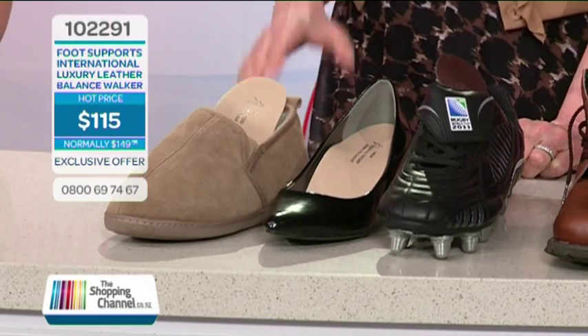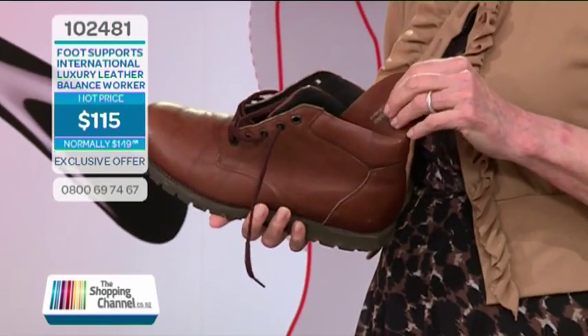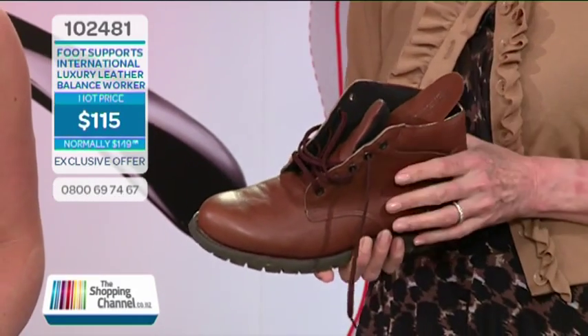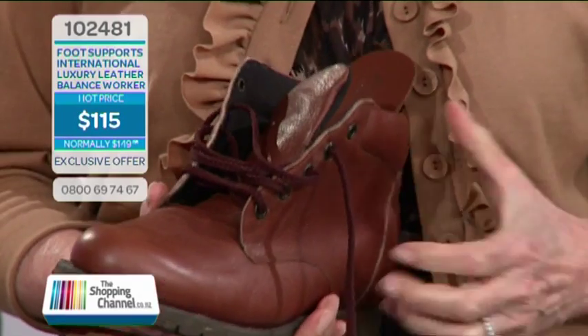What do you mean when you say luxury? Luxury isn't just a dress-up word — it's how you take care of your feet all the time. Your feet have to last and perform well for a lifetime. Supporting your feet with luxury leather balanced foot supports helps keep them from breaking down over the years. What about a nurse, a fireman, or a farmer? They'll most likely be wearing good supportive shoes, and with the Balance Worker, they're going to feel so good and balanced and strong that they'll feel a greater energy for those hard jobs.